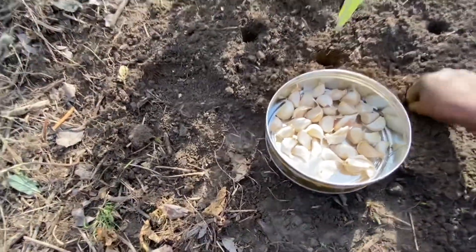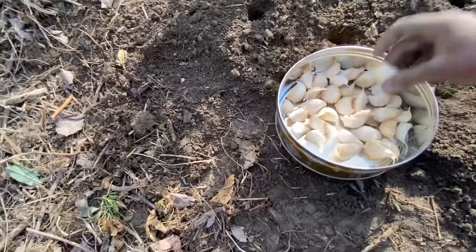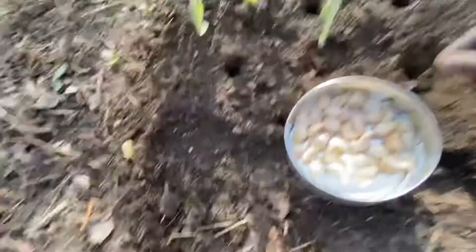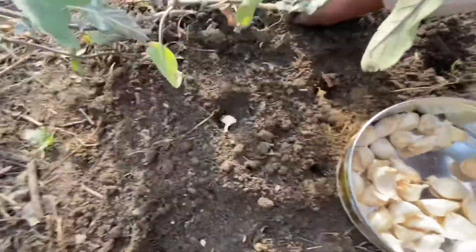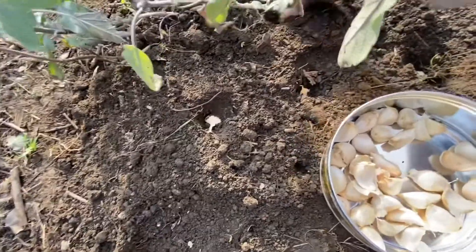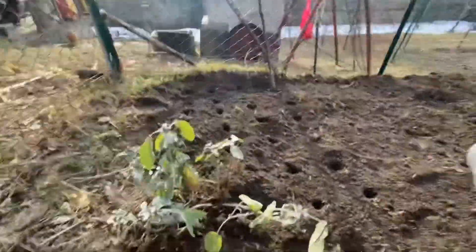Don't put it too deep. If it's a bit deep I'm filling it with some soil, just like that. That is how I'll be planting my garlic. Garlic takes around 8 months to a year to fully mature.